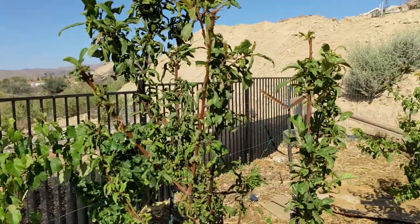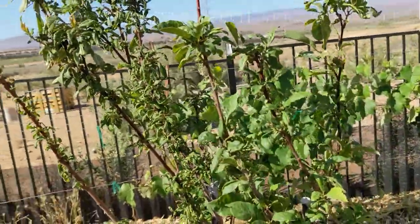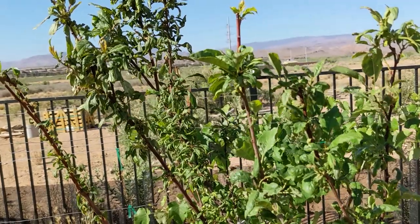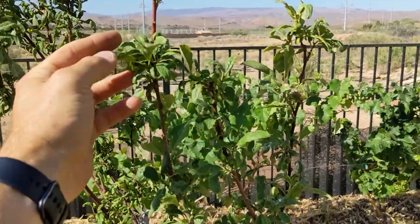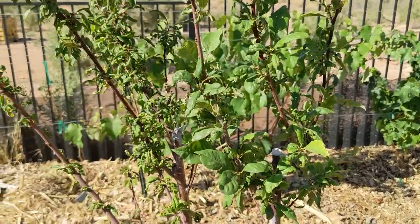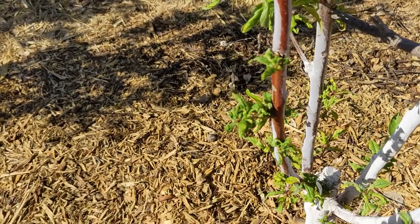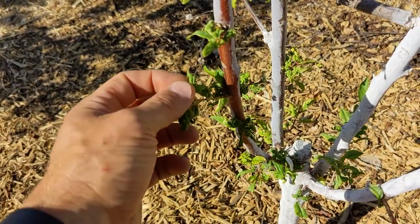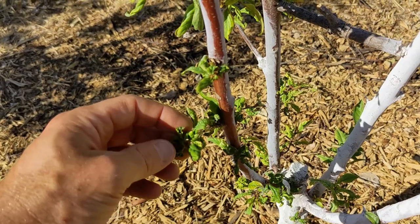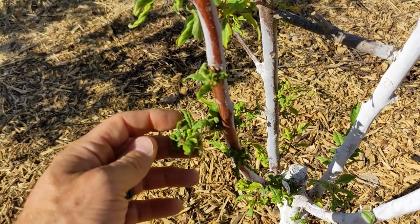I decided to spray them off for a week or so, but spraying them down didn't remove all of the aphids. Some parts started to grow pretty good, but the majority was still not looking good — everything was being curled. So I used some organic spray to kill off the aphids.